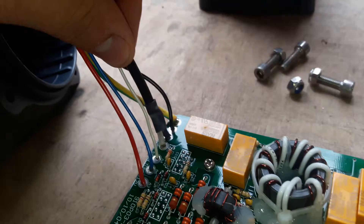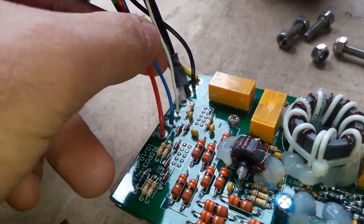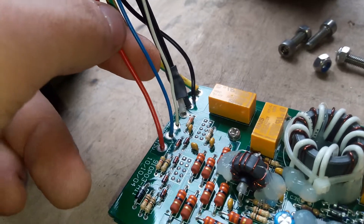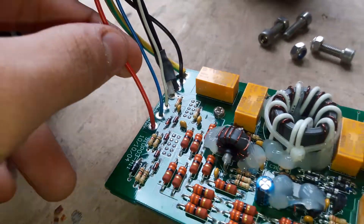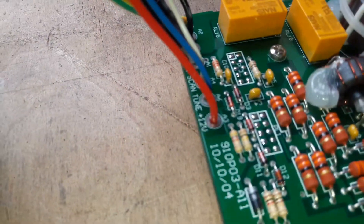This is signal from transceiver, coaxial cable. White is scanning, blue is tuned, and red is power supply — 12 volts.